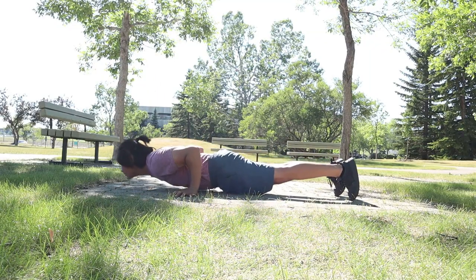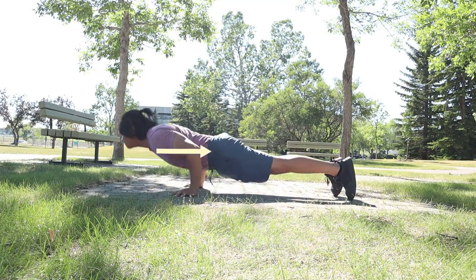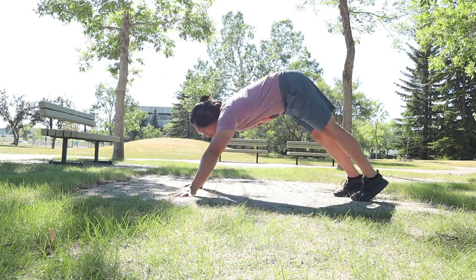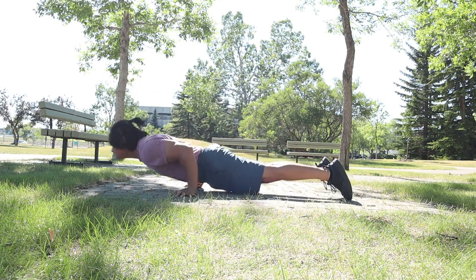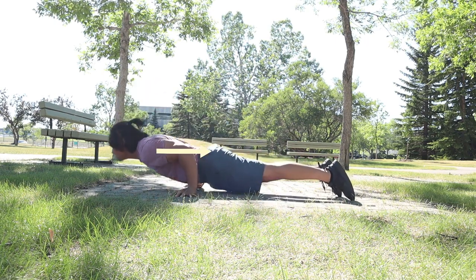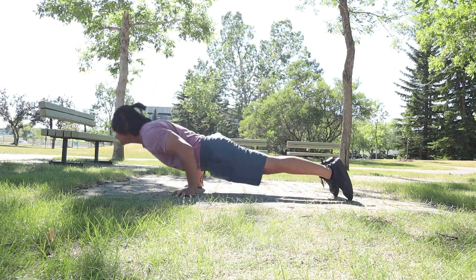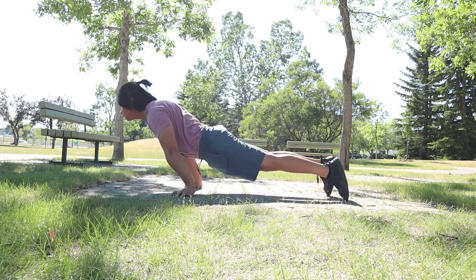Pseudo push-ups are one of the progressions in doing this exercise. Make sure that you lean forward and that your elbows are not pointing sideways, but should be pointing backwards. You can make this exercise harder by leaning more forward.